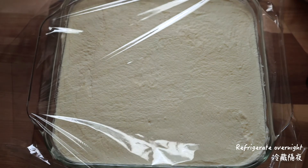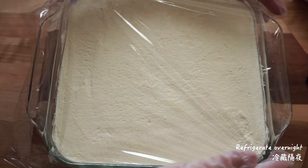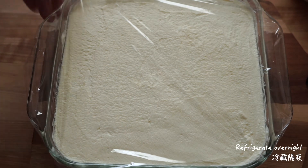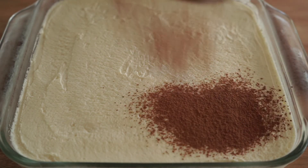Cover and chill overnight. Use a sieve to dust the cocoa powder evenly over the top before serving.